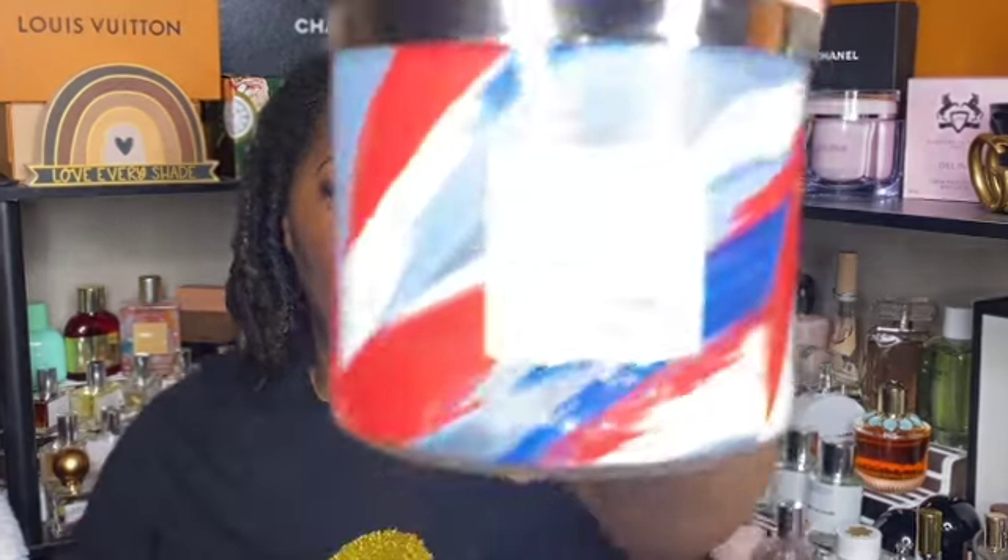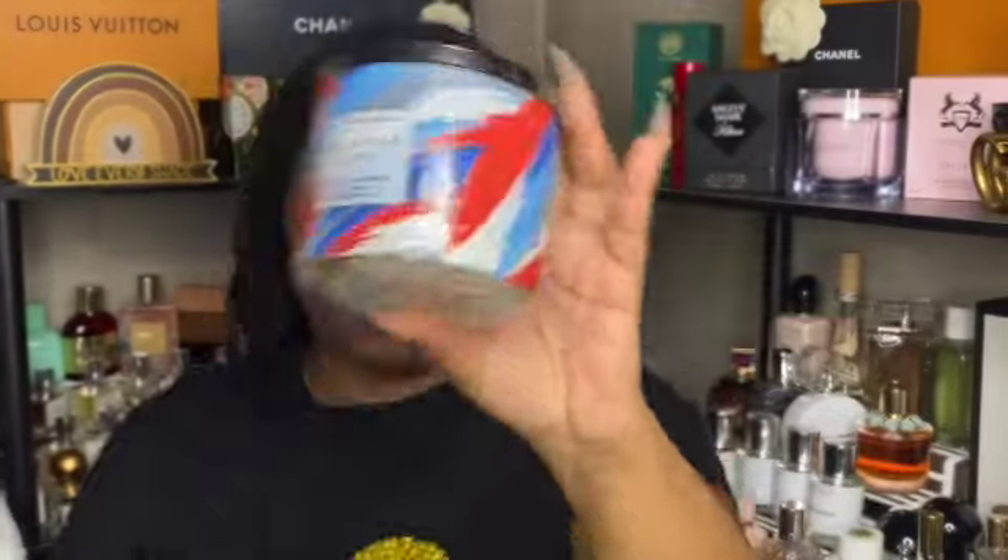The last candle I can see is the red, white, and blue cake. I actually really enjoyed this one. I got whiffs of white cake — it smelled more like the berries, but I was still able to catch some cake notes and it smelled so good. I do have a backup and I'll probably hoard that for a little while before burning it.